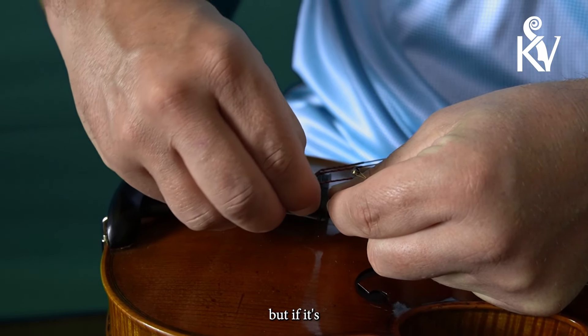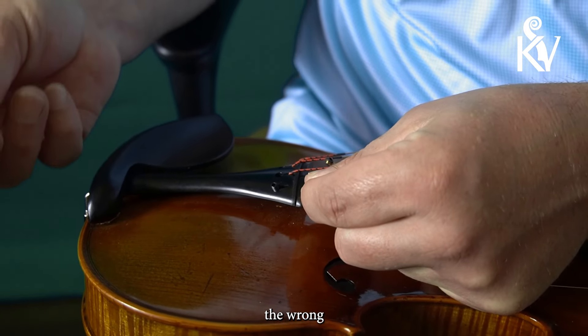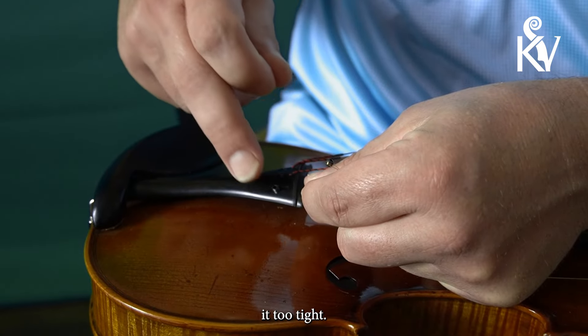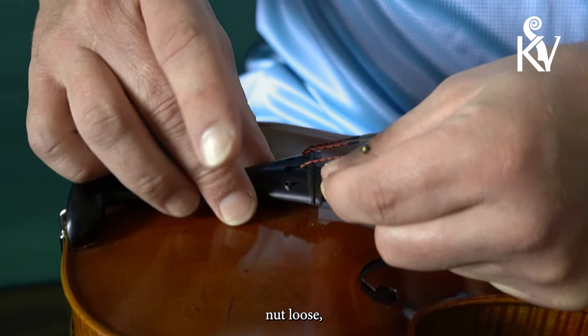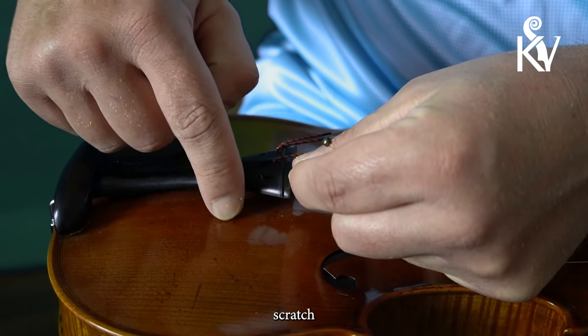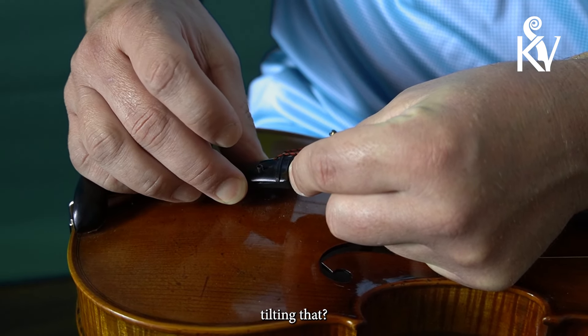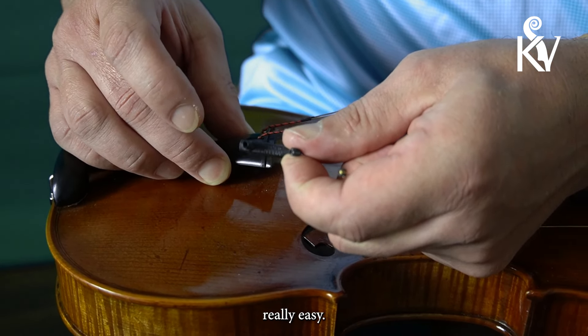Usually the nut is just finger tight, but if it's not, you can use a pair of pliers — but you have to be careful. If you turn it the wrong direction, remember it's counterclockwise. If you turn it the wrong direction, you can get it too tight and you could break your tailpiece. So now that I've got that nut loose, I'm going to push this through. One thing you can do to avoid scratching your violin with the fine tuner is to tilt it up a little bit — see how I'm tilting that? You tilt it up and it comes right out really easy.